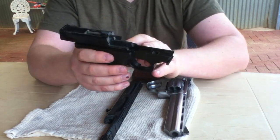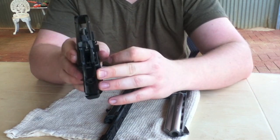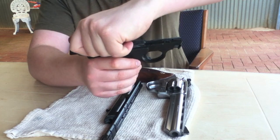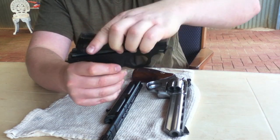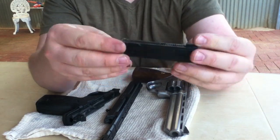So now we've got the slide still in place. What we need to do is release the slide — it's going to come forward and it's going to want to go up because of the spring. So we're going to do it nice and slowly. Put pressure down and pull the slide off with the spring in place.